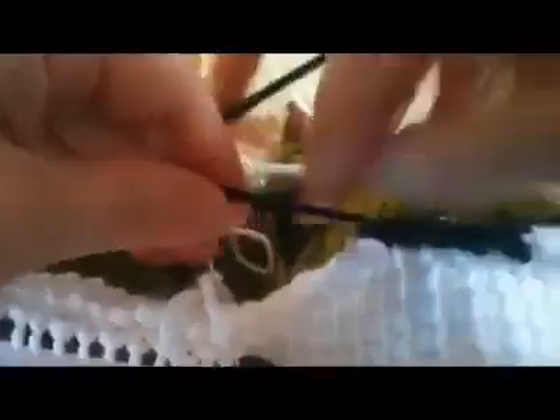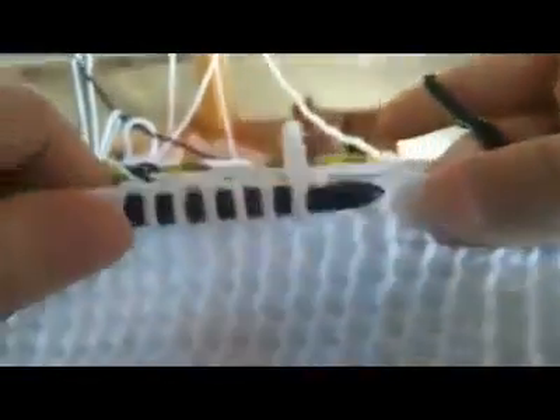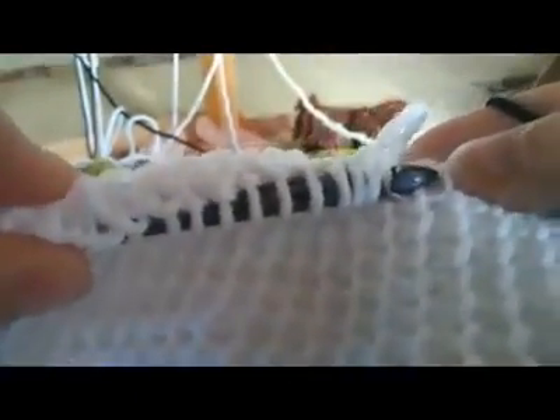So what we're going to do is pull this yarn over — and see if I can do this all in the camera angle. We're going to go under this vertical bar and the one next to it because we're doing the color change, and we're going to yarn over and pull that color through.